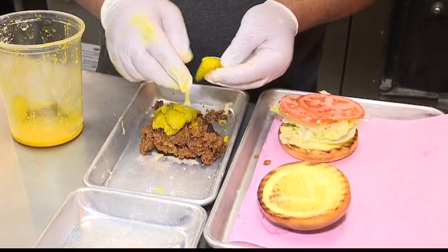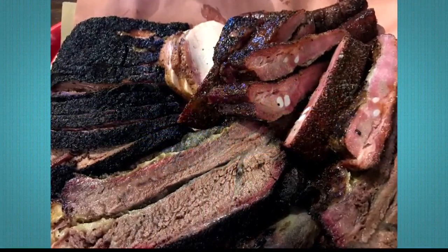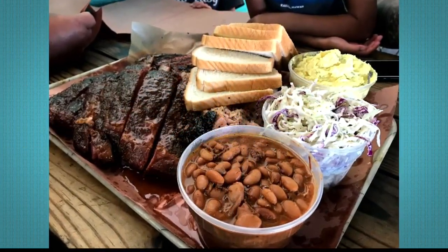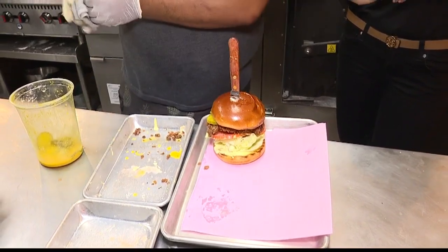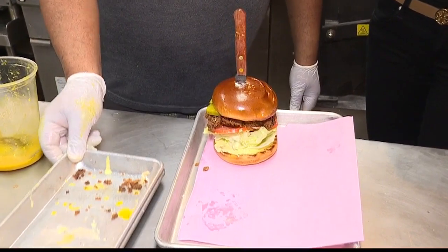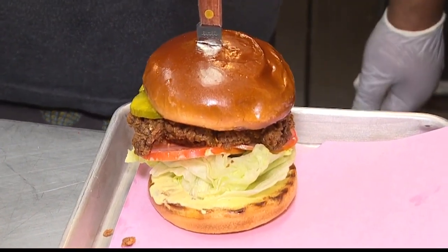I know you guys went on a barbecue research expedition before you actually opened. Yes, we went to Austin and took half the staff with us — it was pretty awesome. And from that you've really evolved and put a little Hawaii spin on it. Yes, we always try to be known as Aloha Barbecue. It's kind of Hawaii meets the barbecue community, so we're not tied down to anything. Barbecue is very regional, and we want it to be regional too — in Hawaii.